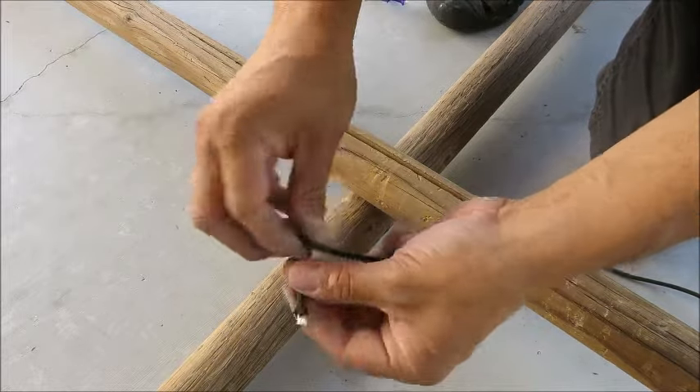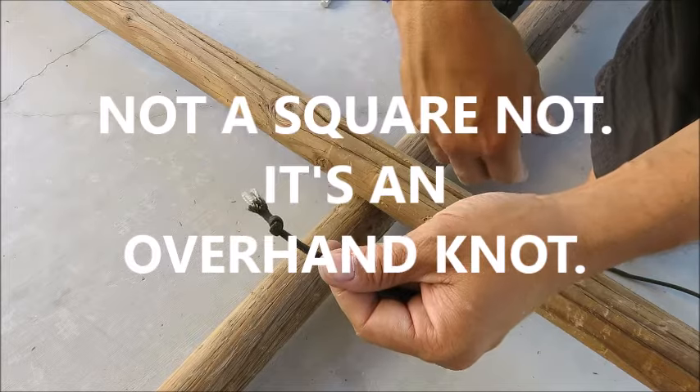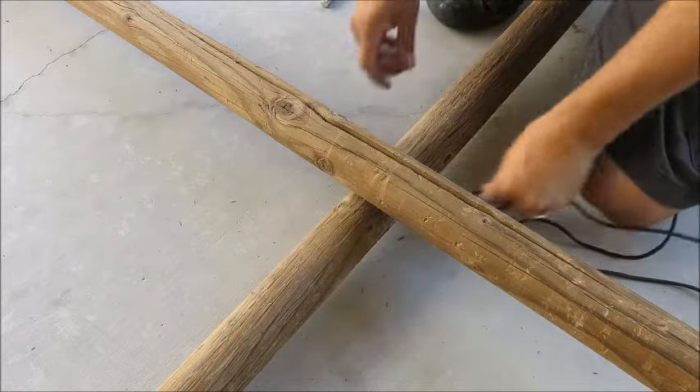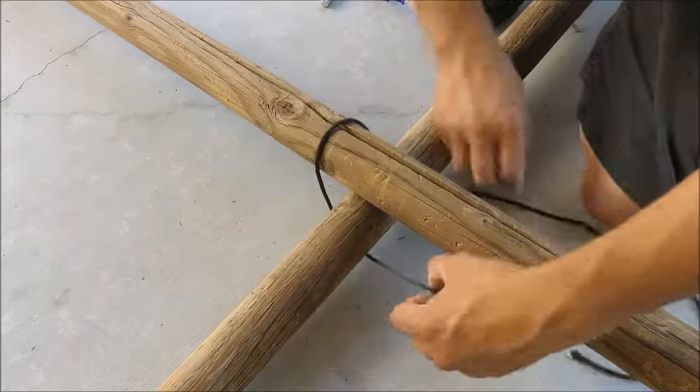You're going to start by making a simple square knot at the end of your paracord, just like that. And then you're going to encircle your two poles by going under, over, under again.